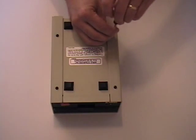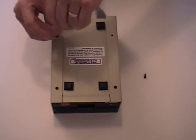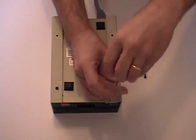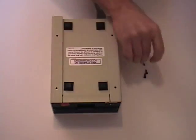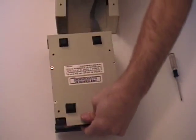To take it apart, flip it upside down and remove the four screws from the bottom. This will let the entire outer casing come off. Slide the outer casing off, and then flip the drive right side up again.